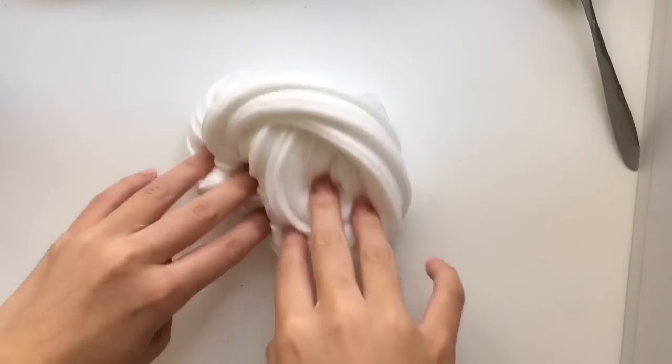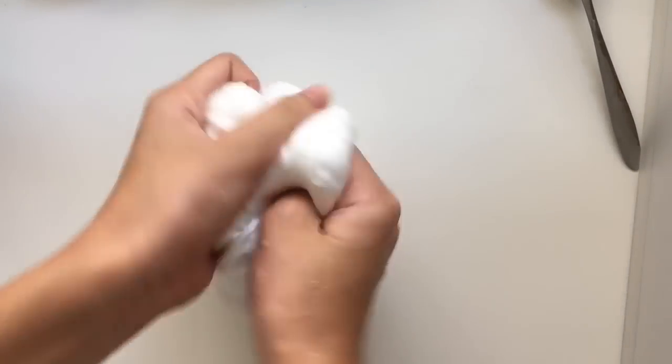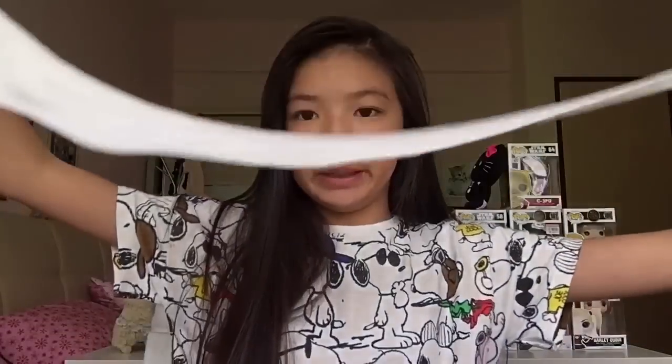Well, I suck at swirling slime, so yeah. That's all for this video — I hope you guys enjoyed, and here's the slime that I made. If you guys enjoyed this video, be sure to leave a thumbs up, and subscribe if you haven't. I'll be uploading new videos if I can. Go ahead and watch my other videos if you haven't, and I'll see you guys in another video.